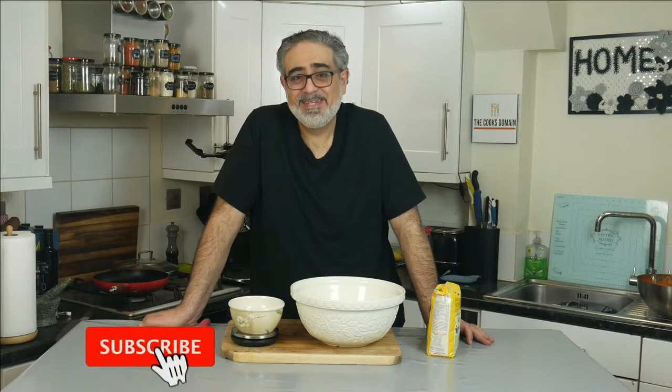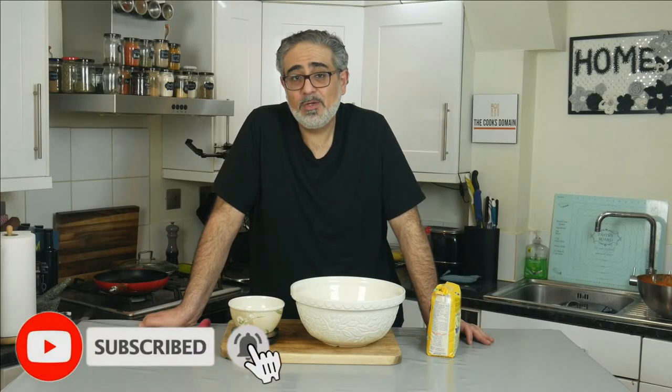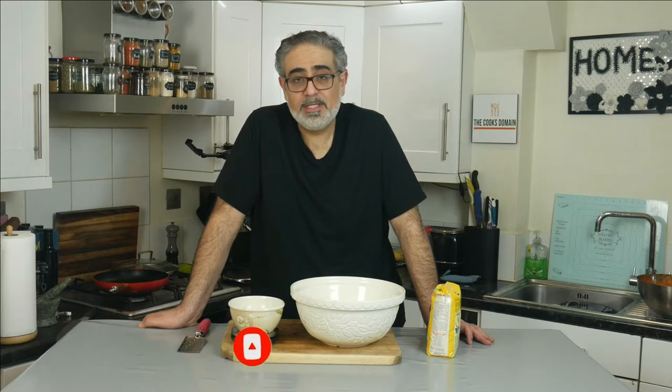Hi, welcome to The Cook's No Make. Today I'm going to show you how to make corn tortillas. Specifically we're going to be making tacos, so small tortillas.